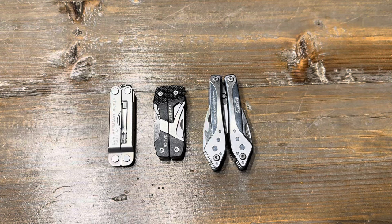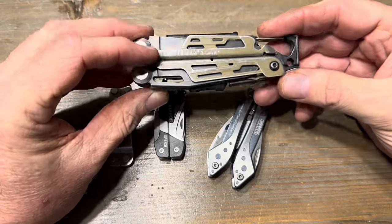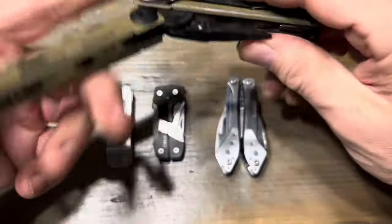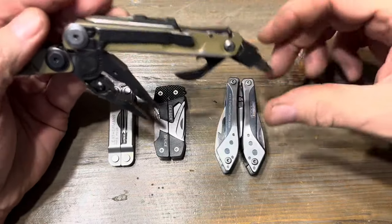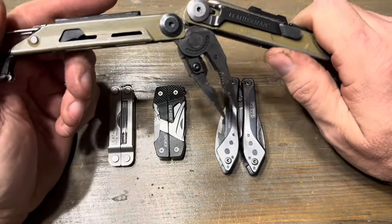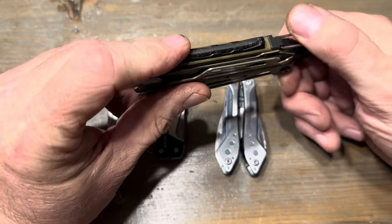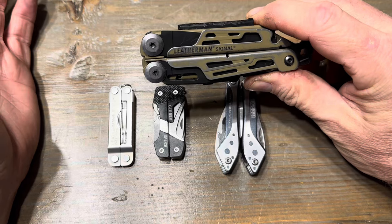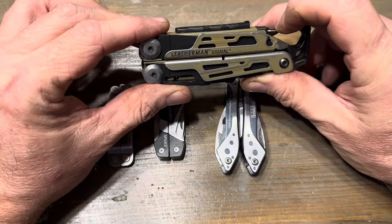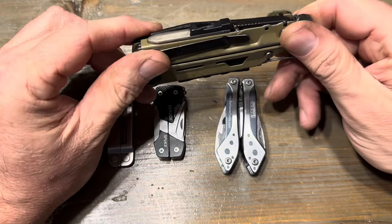I typically carry a Leatherman Signal with me at work. It's got everything I need and more. The most useful things are the removable bit driver and the bits that go in. It's got a knife, pliers, and wire cutters. I actually used the fire starter today on a propane torch. My son got it for me because I like to camp and overland. It's been a great and useful tool. I've had it a little bit over a year — you can see how worn it is. I carry it on my belt loop.